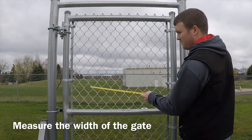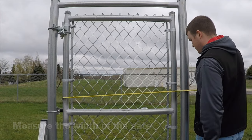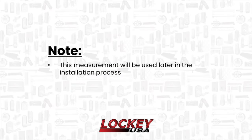Measure the width of the gate. The measurement that you determine will be used later in the installation process.